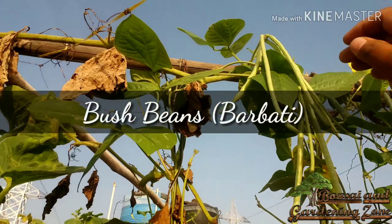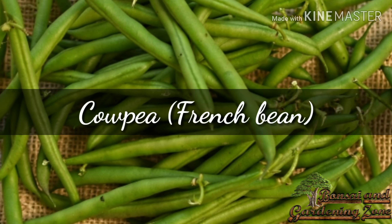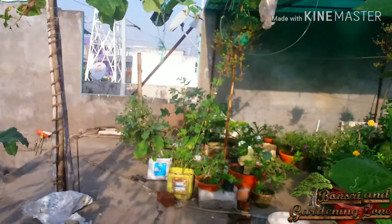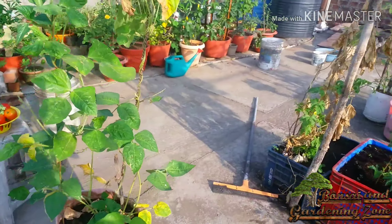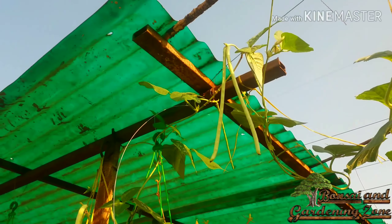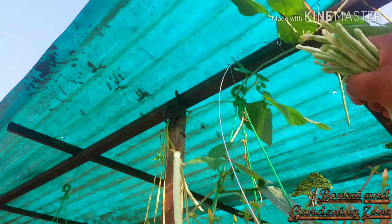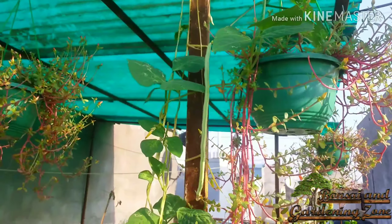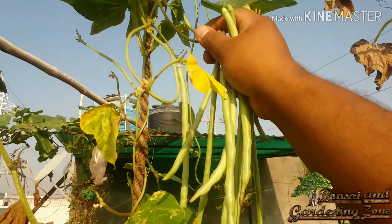Number seven: bush beans or pole beans, also known as barbati. Number eight: cow peas or French bean. Number nine: lima beans or semphali. Beans are a favorite crop for home vegetable gardens. Plant bush bean seeds about one inch deep, with rows 18 to 24 inches apart. Cow pea or French bean is a bit sweeter and crunchier than bush bean. Beans need full sun to produce the best. Lima beans are extremely rich in protein and contain the eight essential vitamins and amino acids required for a healthy body. All varieties of beans start production in 55 to 70 days.